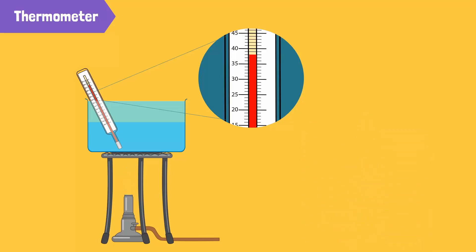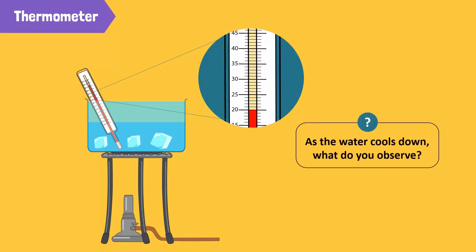After a while, turn off the flame and add some ice cubes to the water bath to cool it down. Then, observe the thermometer again after a minute. What do you see? As the water cools, the mercury level in the glass tube decreases. In other words, as the mercury cools, it contracts. Therefore, it withdraws from the capillary tube back into the bulb.